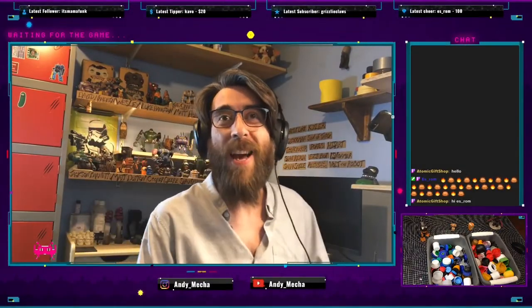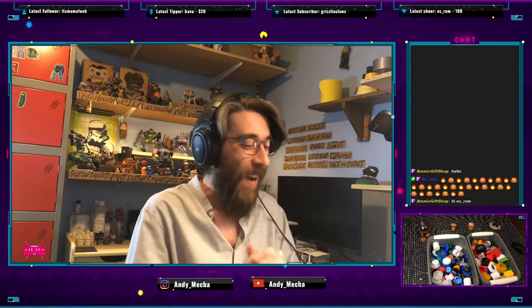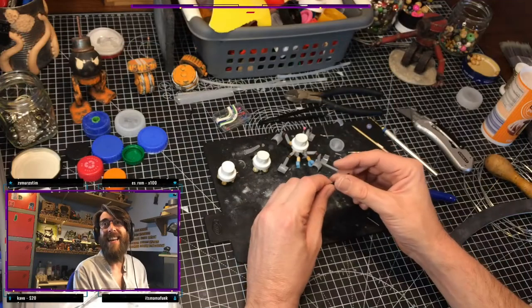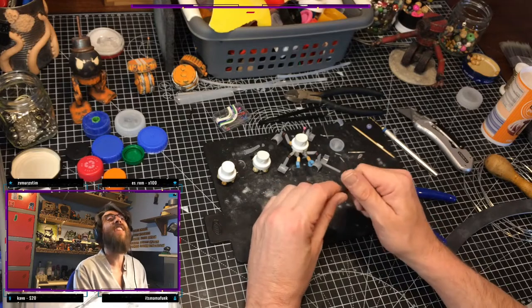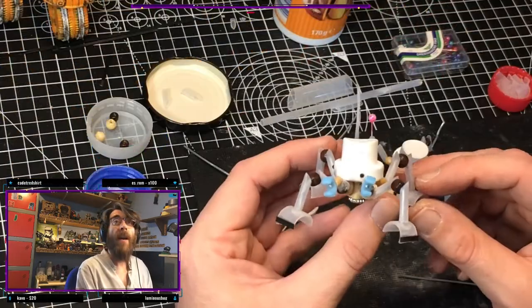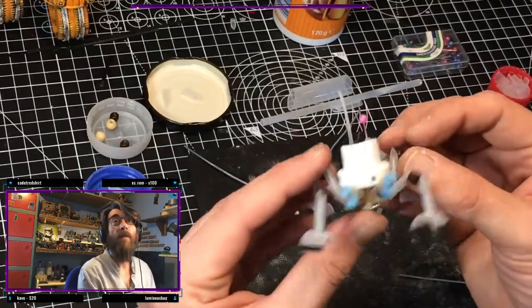Hello there, good evening, happy Friday! Happy Friday Dana, nice one, good to see you — Dana and Ezra. Looking forward to this tonight, I really am. Ridiculous, I agree, alrighty. So let's see if I can do my best to explain how I made this wee guy.